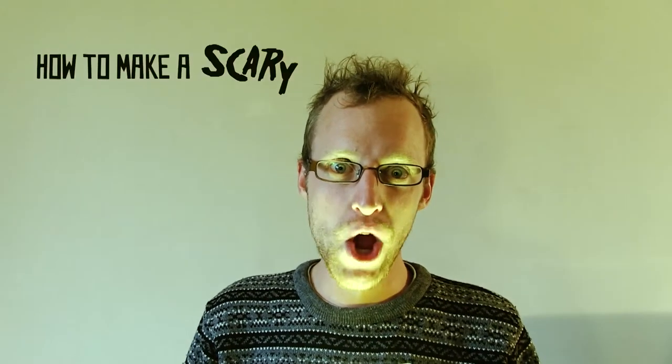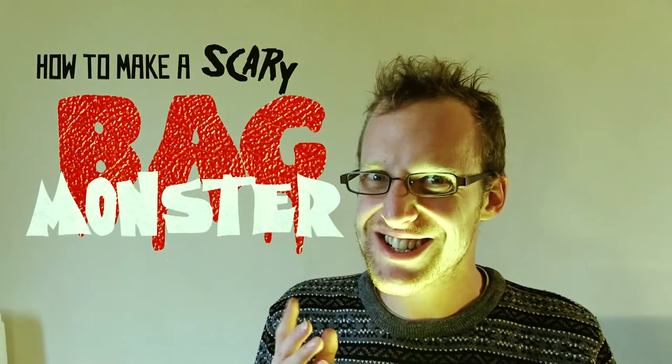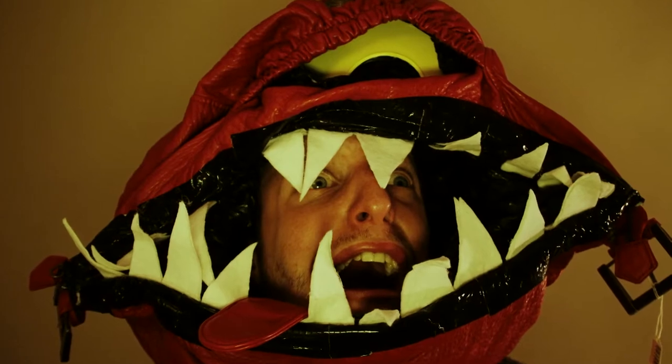Hi, I'm Simon and today I'm gonna show you how to make a scary bag monster hat. It's gonna look like this. Pretty scary, I think you'll agree.